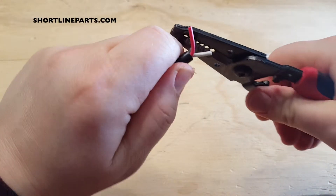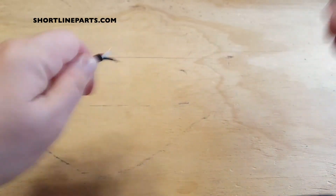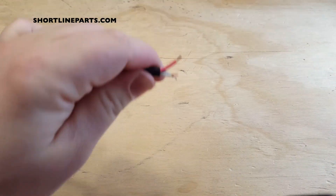Strip the wire tips and then match them up with the correct wires on your wiring harness. The color of the wires on your harness will not necessarily correspond with the colors of the joystick wires.